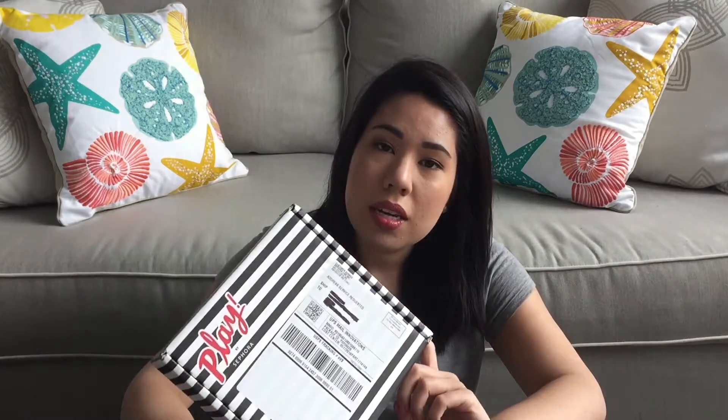I was very excited when they said they were going to be doing a subscription box. Just a little bit of information: it does cost $10, and I believe the shipping is free, so it's just $10 plus tax. It is now available nationwide, but there is a waitlist. I signed up months and months ago. I know Heather still hasn't gotten off the waitlist, so if you're interested, check out the link in the description to sign up.